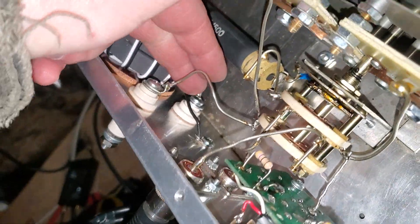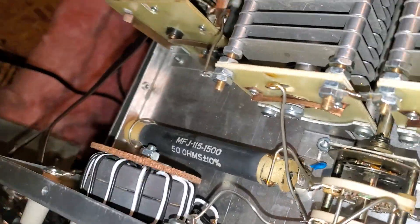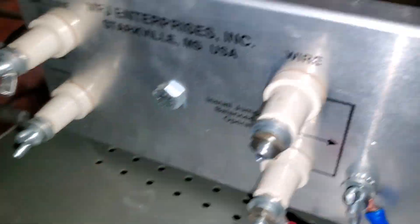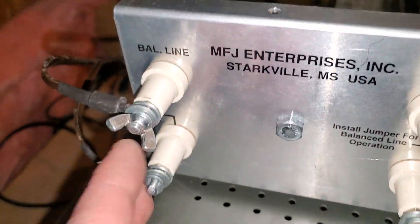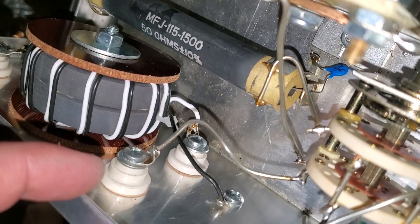Normally with this, you would jumper that one to that one and it would go over to the switch here and allow you to select balanced line or whatever. So this is the lateral line coming in — it's going into this. You can do this with any of the MFJs as long as you know what your wires are. Almost all of them work this way.